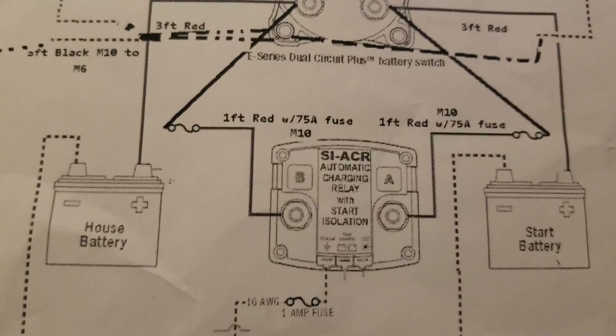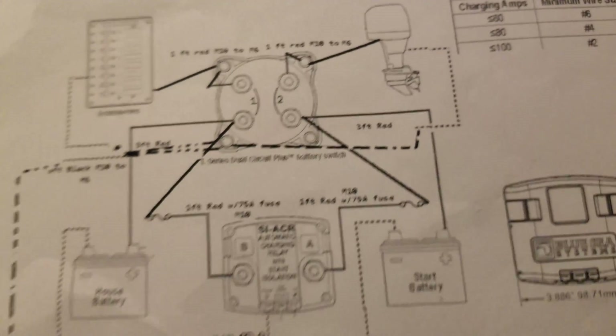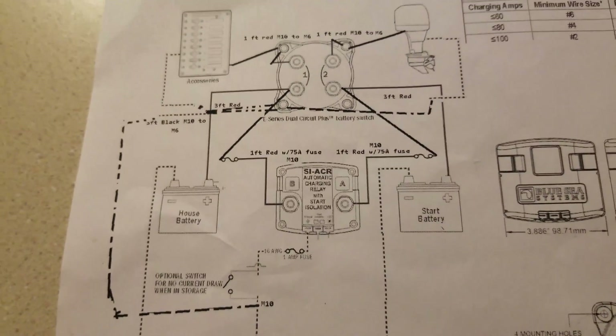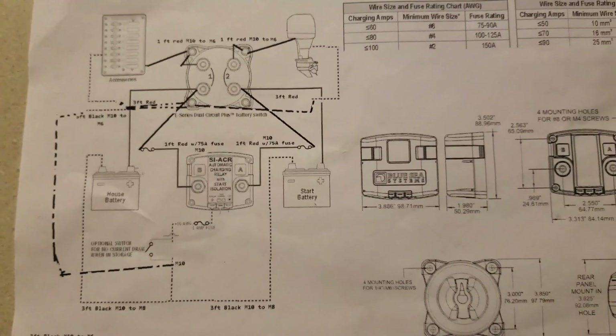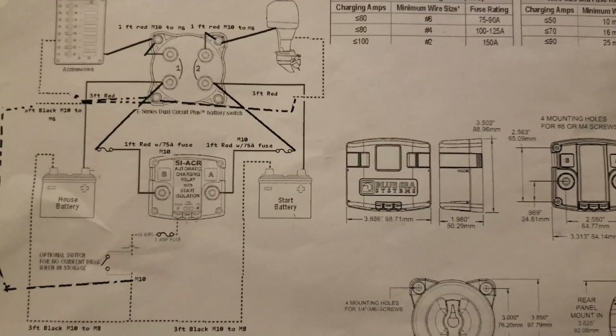So here's the same system basically. It's using the same SIACRs, the same switch, and it's been updated for lithium-ion batteries. So instead of using a normal AGM charger, I'm going to be using a lithium-ion charger. I've also updated the wiring a little bit — I'll go over that and show you what it looks like.